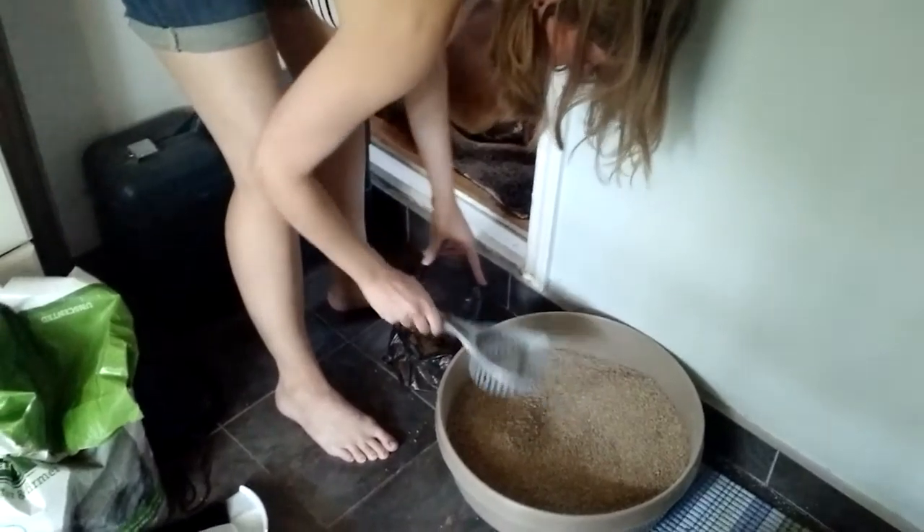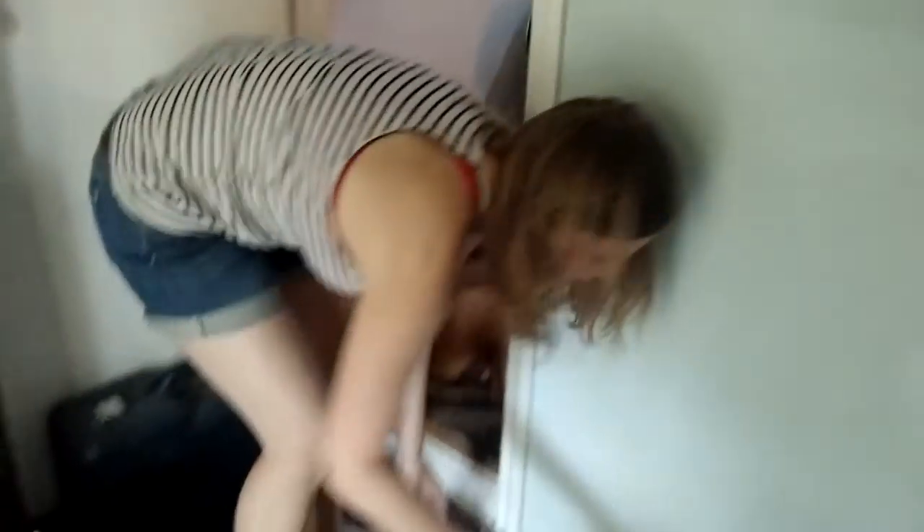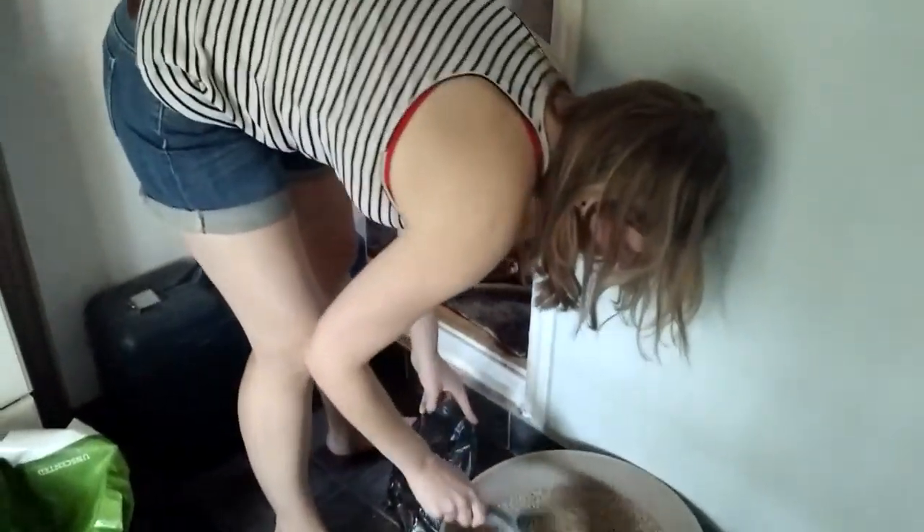It doesn't have to be clean enough to eat out of, unless they're the dog. But it should be clean enough that the cats don't decide they're going to go take a shit somewhere else.